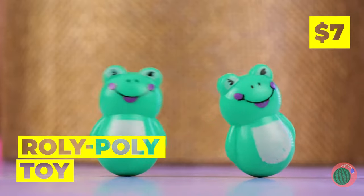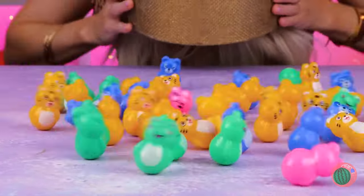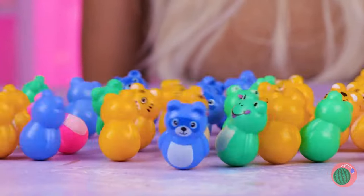These roly-poly frogs are always in the mood to dance. The gang's all here — the party never ends when you can't fall down.